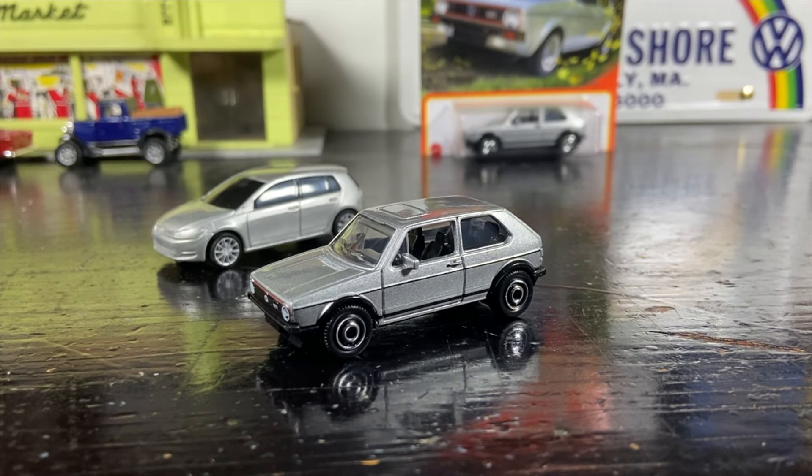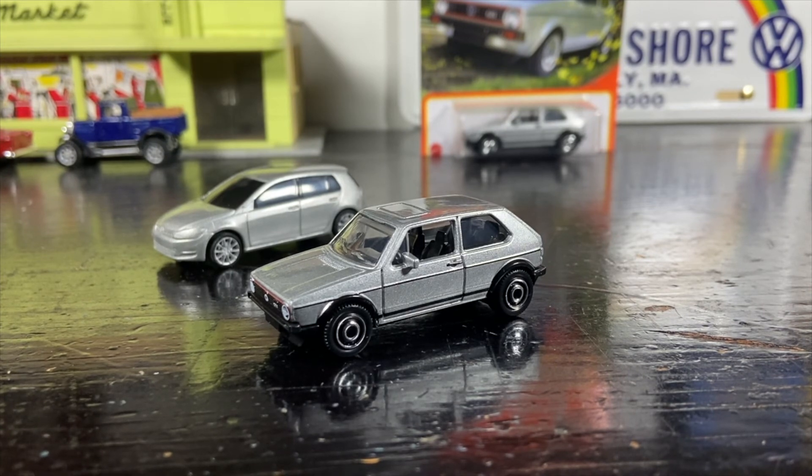Anyway, I'm just rambling on. This has been the Witch City Collector presentation. Like, comment, subscribe — thank you for watching and I'll see you in the next one. Goodbye!